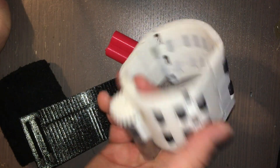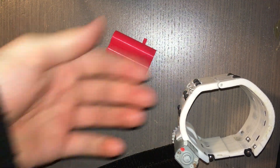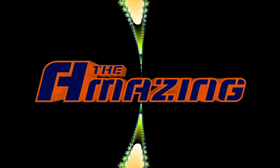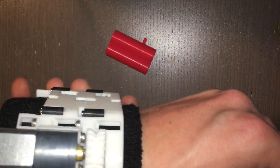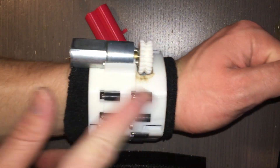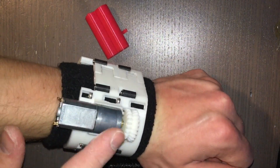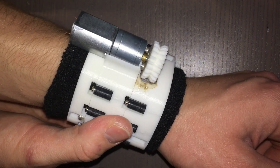Surprisingly, I think aesthetically it works well. If I put this on, I promise you're not going to scream in horror — it doesn't look absolutely terrible. It's not awful. I moved the motor down from where the other one was, so it kind of has that flush look with the wrist that I really like.